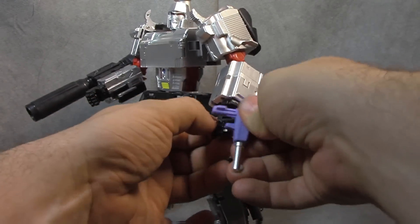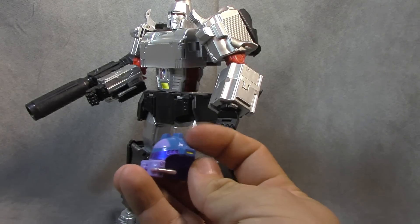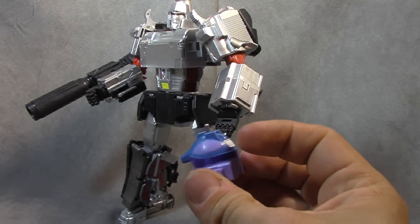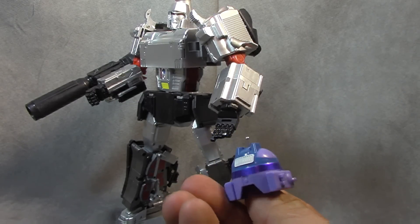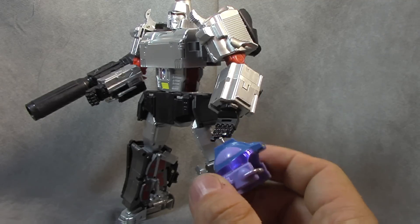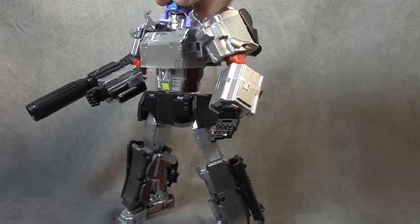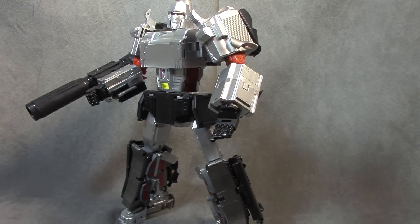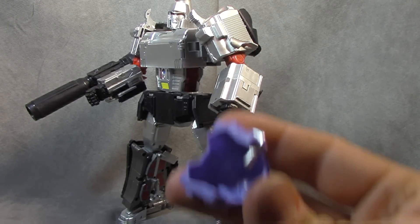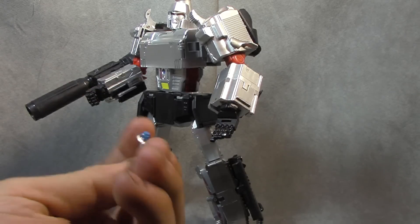He comes with this helmet, which has a fair amount of paint on it. There's bluish paint up top, no outline between the blue and the purple on the side, so it does look a bit cheesy. There's white on the back and metallic purple around it with a silver mouthpiece. It fits on his head fine — it is a tight fit, so individual results may vary.